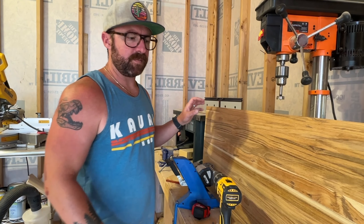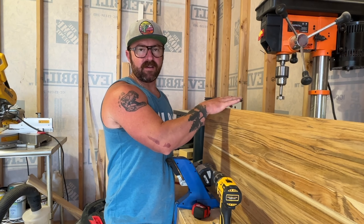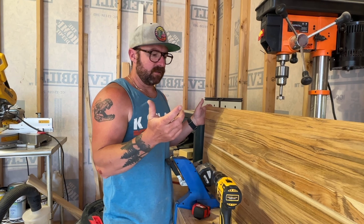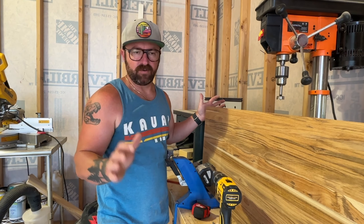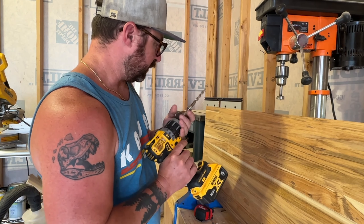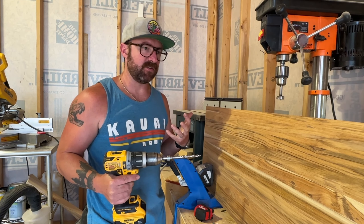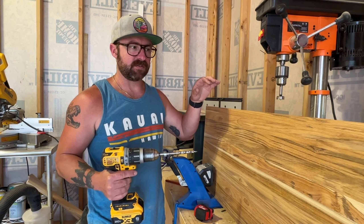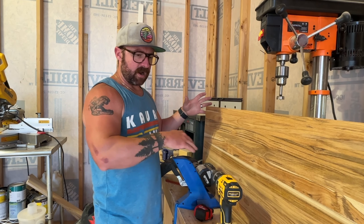Now that we got all of the pieces unwrapped, I'm over here at my pocket hole jig station and I measured this — it's pretty much right at a full inch thickness, which is kind of awesome to know. Usually dimensional lumber when it says an inch thick is actually three quarters of an inch, but the important thing to know is on this pocket hole jig — if you want a good one, I'll link to this one in the description below — I have it pretty much permanently set up because I'm always doing some kind of project that involves pocket holes. I'm going to drill four holes across each side.